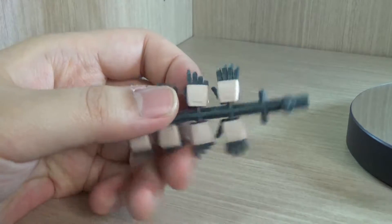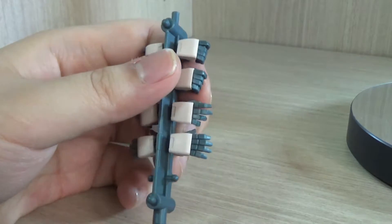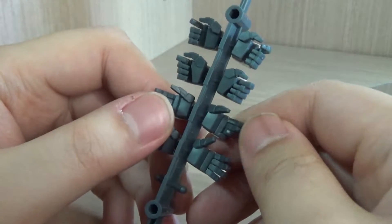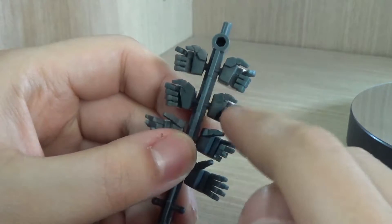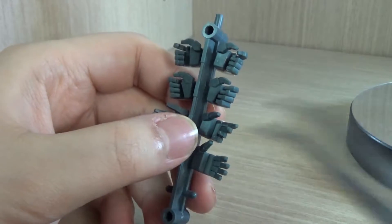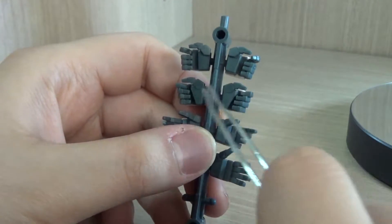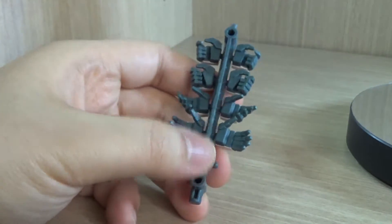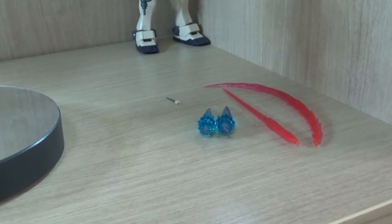Like most Robot Damachi figures we have a hand rack. The ones currently on the mobile suit are the multi-purpose hands. Beyond those we have: a fully open hand, a semi-open hand, tilted beam saber holding hands — not the 90-degree vertical angle, but a tilted angle, which I usually use for beam saber posing — and trigger finger hands for left and right. So we get ten hands in total.